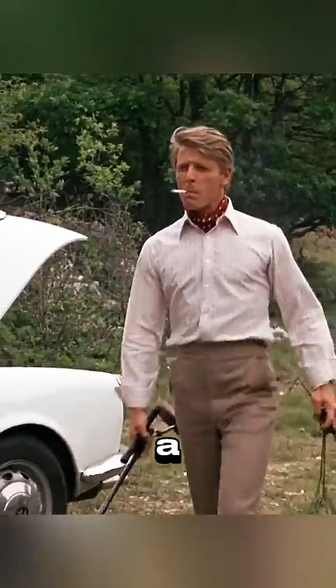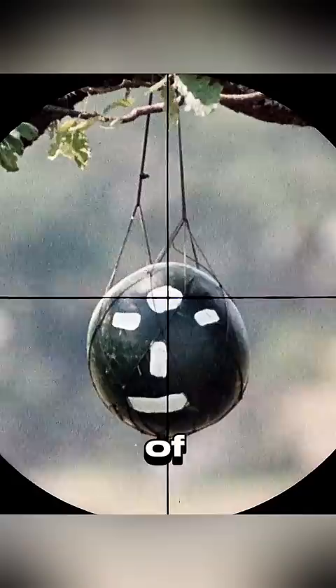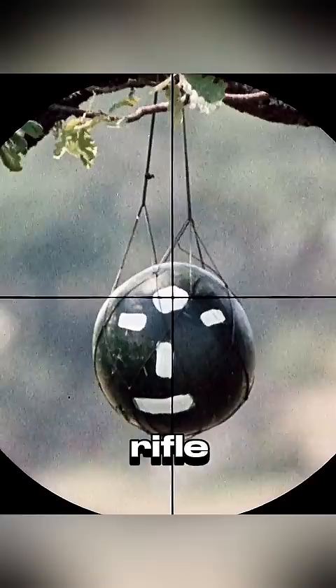This man got a contract to kill the president of the country. He tied his rifle to a tree with a rope, then aimed at the center of a watermelon 250 meters away with his sniper rifle. But his shot missed the target, so he took a screwdriver out of his pocket and adjusted the scope.